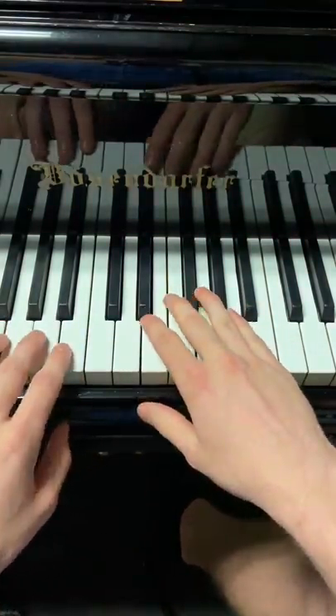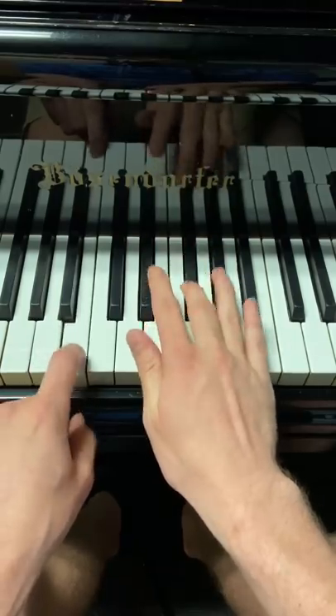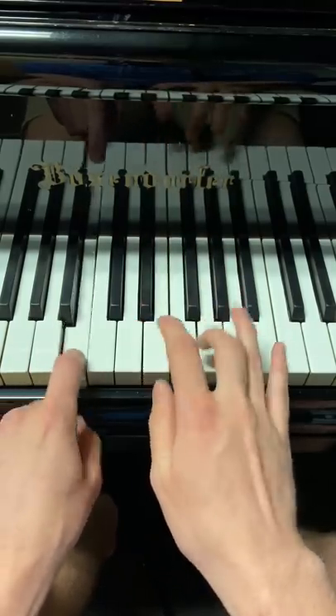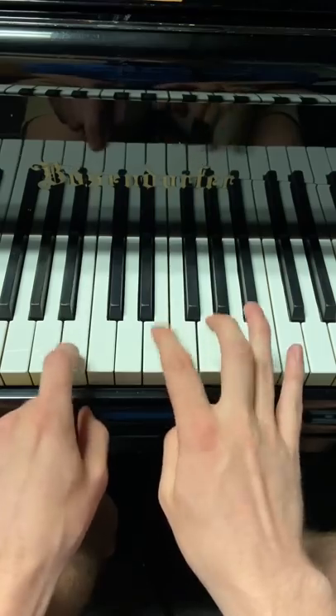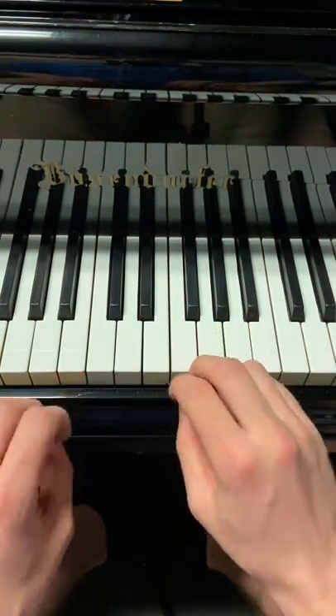This sounds much better on my actual keyboard, but it's still fun to play. You play these eight times and these eight times twice.